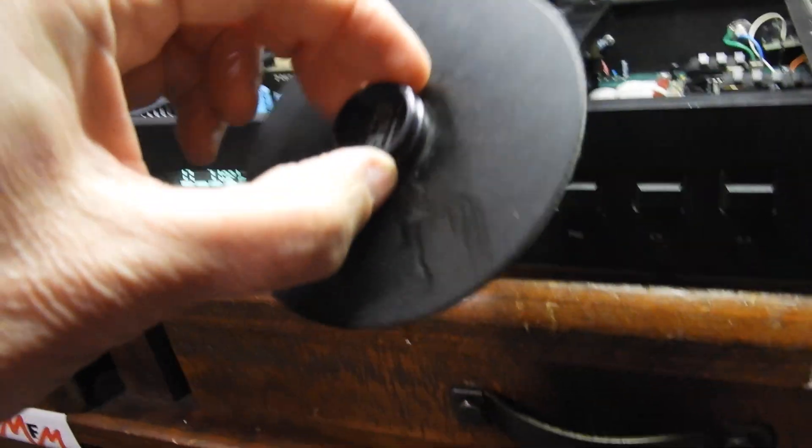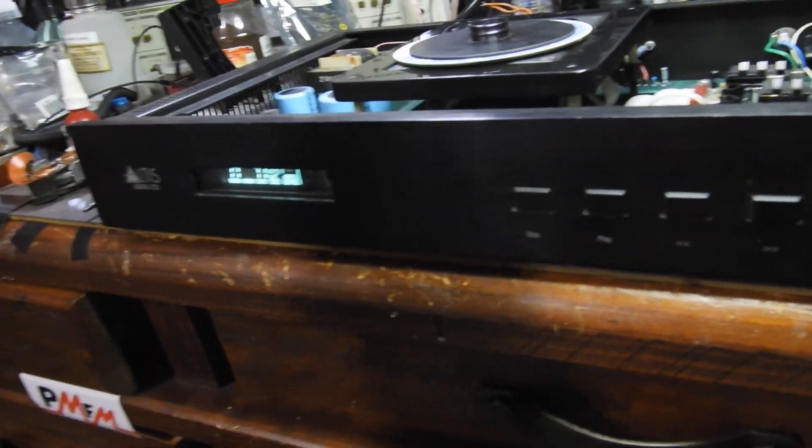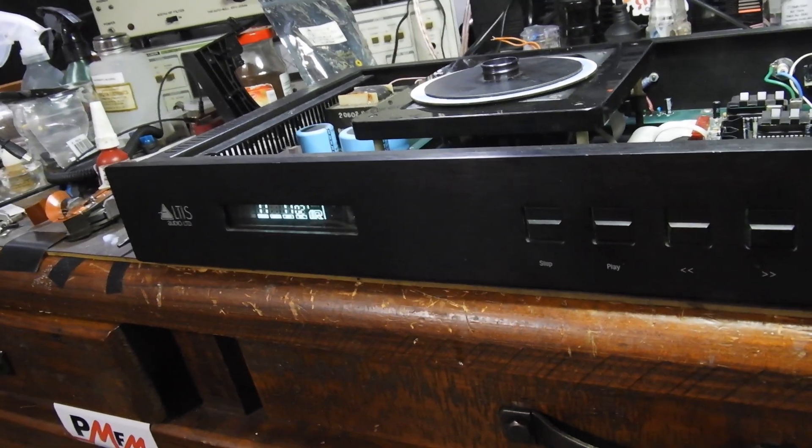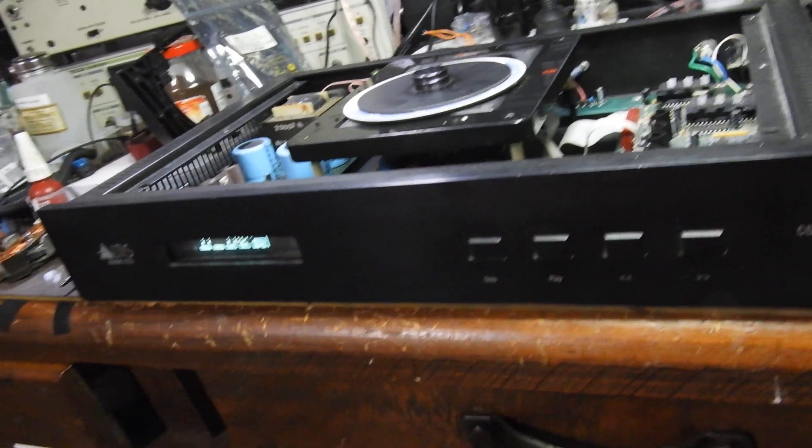It still hasn't got the original puck — it's got the Mark Levinson puck. I don't know if this is good or bad but it seems to work fine.